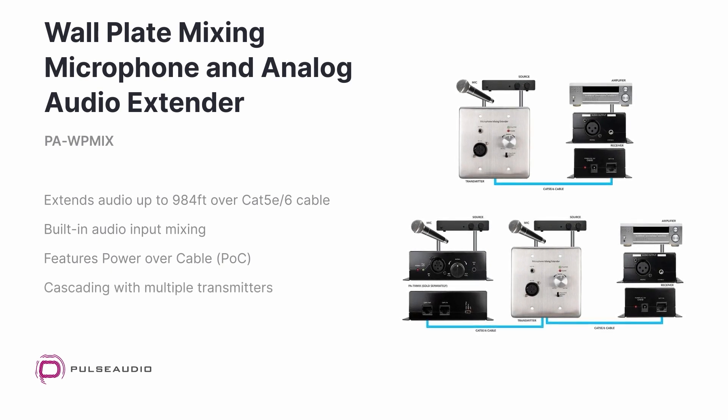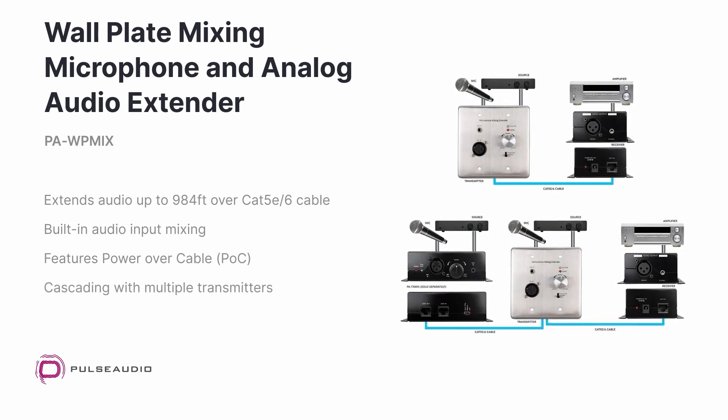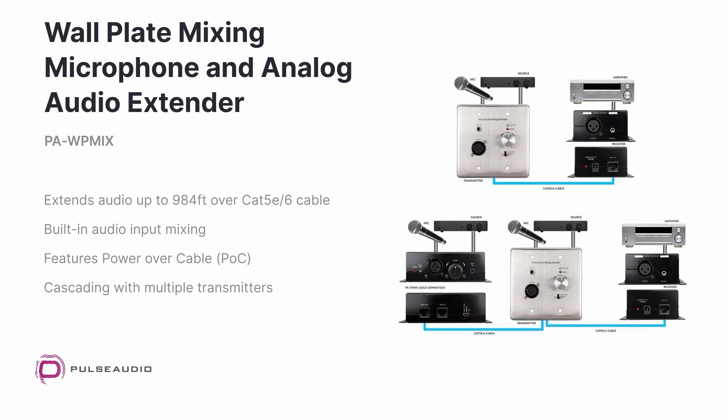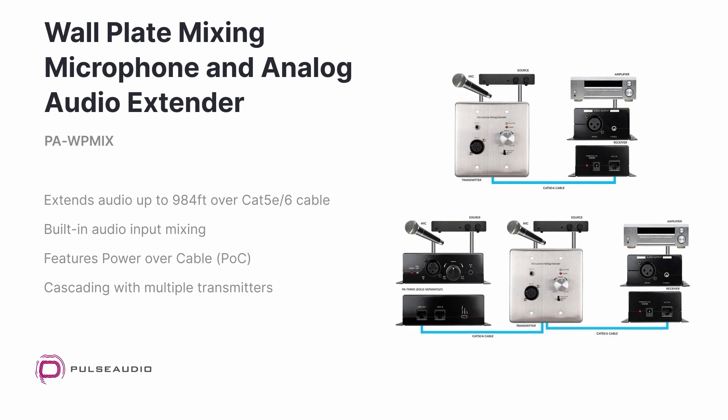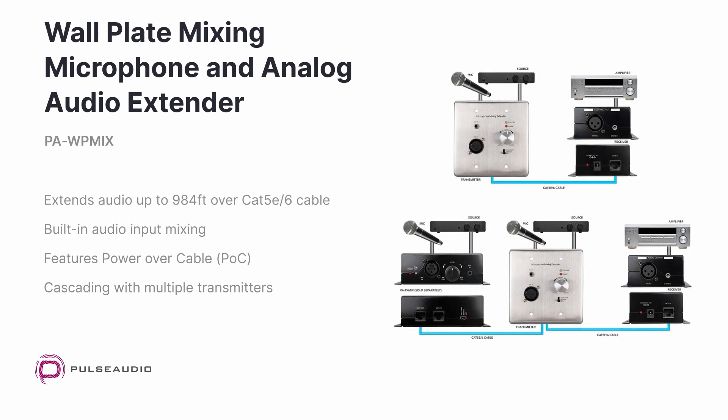If more locations or microphones are needed, additional transmitters can be added for a cascading option. This is an ideal solution where amplifiers can be connected to microphones and audio sources in remote locations.